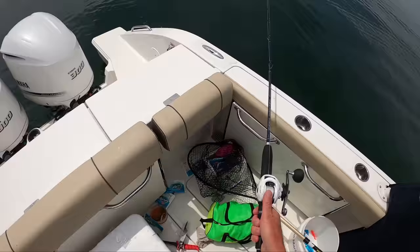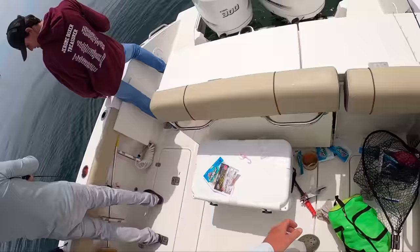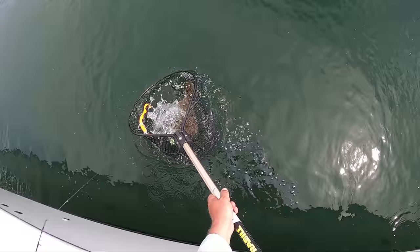Oh, that looks good. Net! Net, net, net, net. Coming over. Oh, nice fish. There we go. And that was a doubleheader of keepers that Jerome had, which is quite rare.